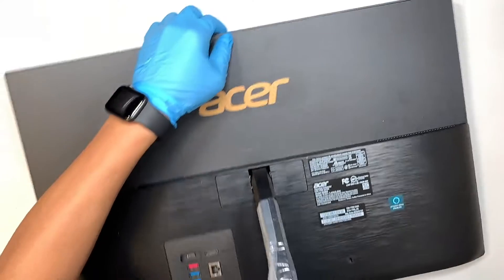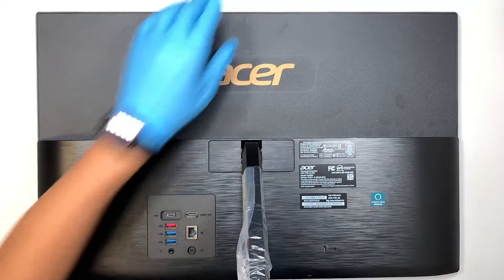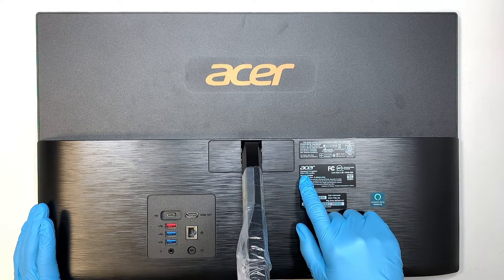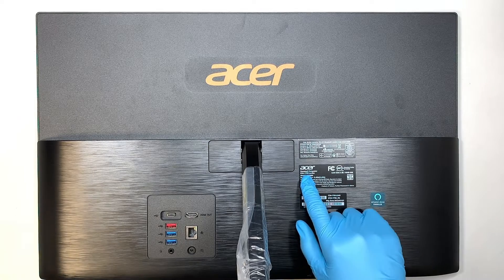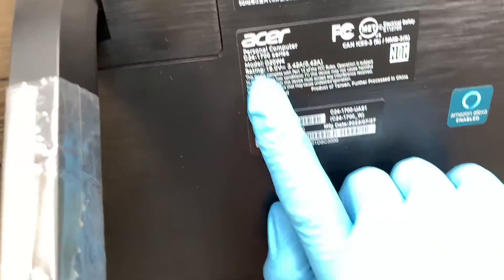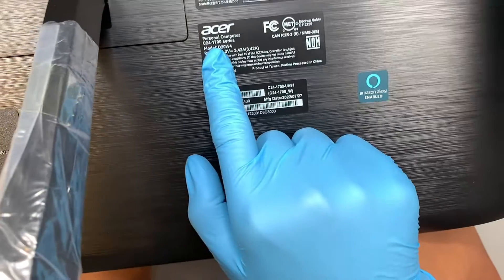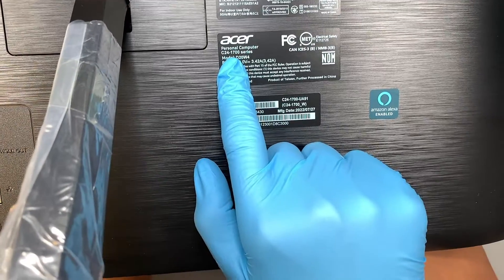First, let's identify your computer. What you want to do is flip it around, turn it to the back of the computer. If you take a look at the back, it should identify as the Acer Aspire C241700. Let me bring it closer to the screen so you can see it. So that would be the model number of your computer.